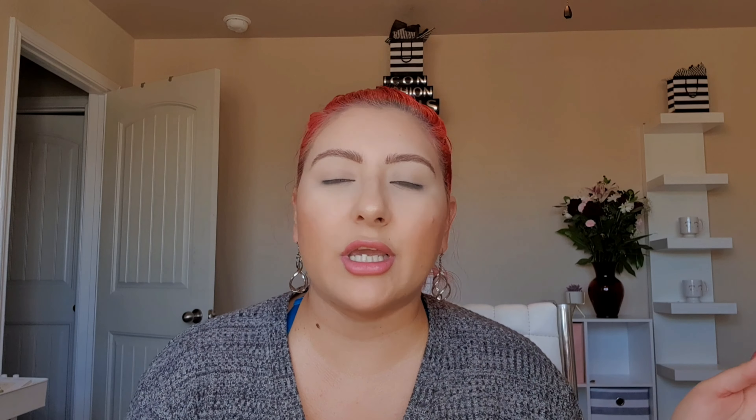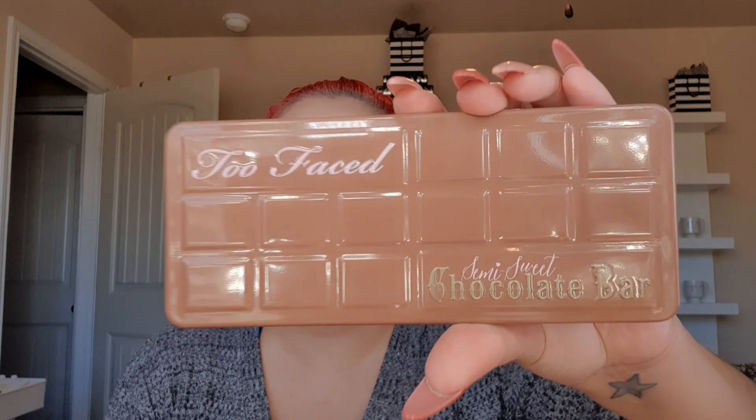Today is the second episode in my new series called Throwback Thursday Eyeshadow Palettes, where I pull an older eyeshadow palette from my collection — at least one to two years old, not like end of 2021, but years older. Today I'll be doing a tutorial on the Too Faced Semi-Sweet Chocolate Bar. I didn't get these when they originally launched — I found them maybe two years ago at TJ Maxx or Marshalls. They're powders, so they don't go bad.